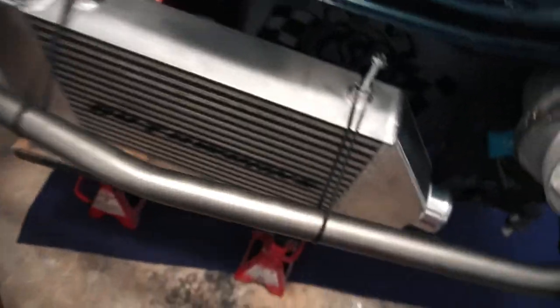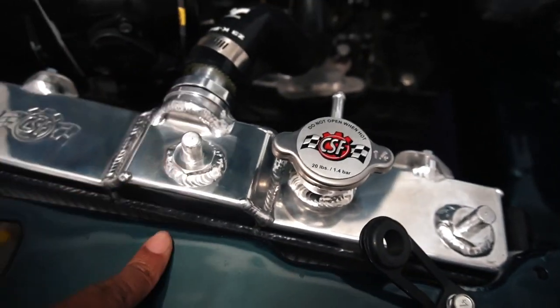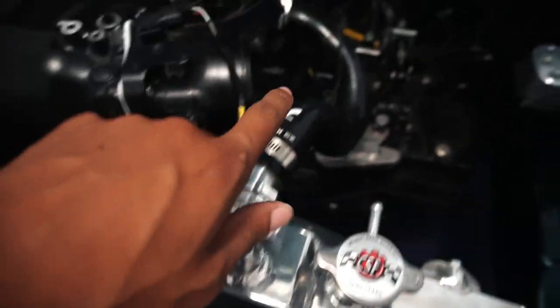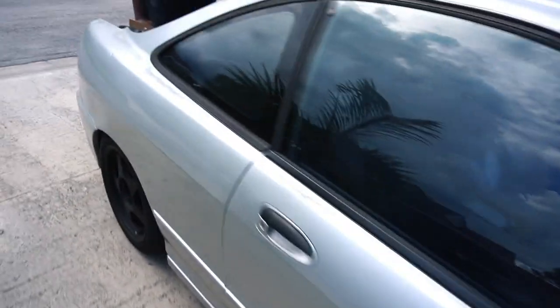So Keem pulled up. This is how we mocked up the intercooler to get it to basically function to how we're going to get it. This wasn't really doing anything right here, so we're going to have to do a thing there to make the radiator stay. Already got a hose for this, so this should be fine. And all the turbo plumbing stuff is here. It's lower than before — you lowered it, you dumped it.